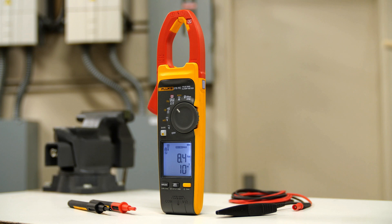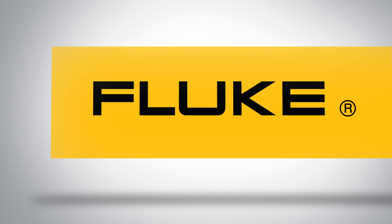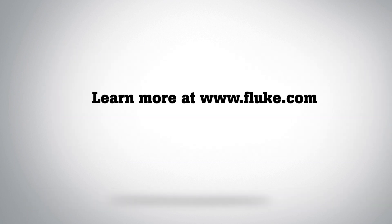Fluke clamp meters with Field Sense technology — measure your voltage and current simultaneously with your clamp jaw. Visit Fluke.com for more information.